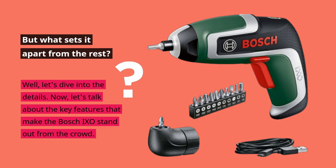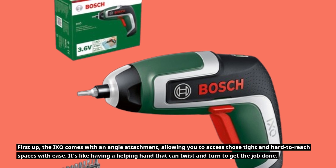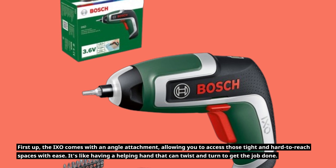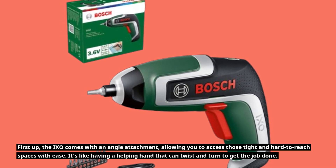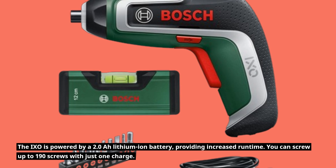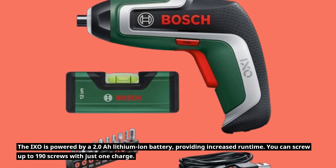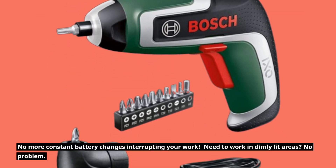Let's talk about the key features that make the Bosch IXO stand out from the crowd. The IXO comes with an angle attachment, allowing you to access those tight and hard-to-reach spaces with ease — it's like having a helping hand that can twist and turn to get the job done. The IXO is powered by a 2.0Ah lithium-ion battery, providing increased runtime. You can drive up to 190 screws with just one charge, with no more constant battery changes interrupting your work.